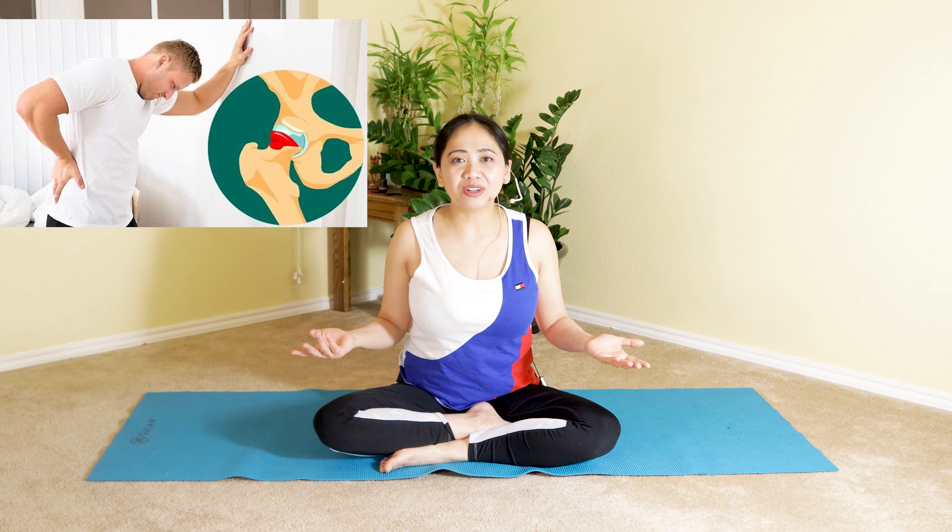Are you suffering from stiffness in your hips with sharp pain due to femoral acetabular impingement syndrome? Hi, my name is Annie and welcome to my channel, Annie Pilates Physical Therapist.